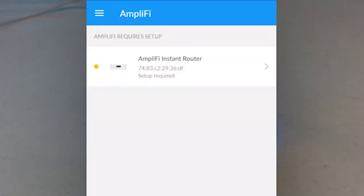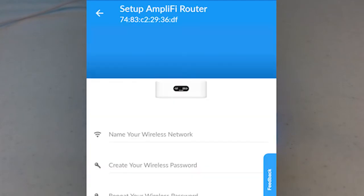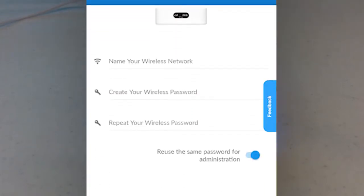Here we see a list of devices to be configured. If your neighbors are setting theirs up at the same time, you may see more than one here. You want to be sure to pick the one that corresponds to your device. This is where we name our Wi-Fi — pick a name that will help you identify your wireless network, but please keep in mind that Honor Code standards do apply.